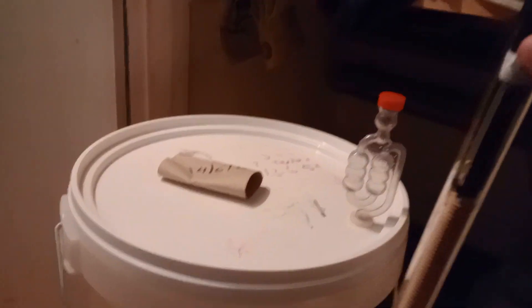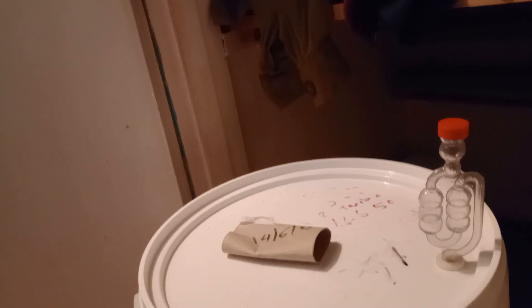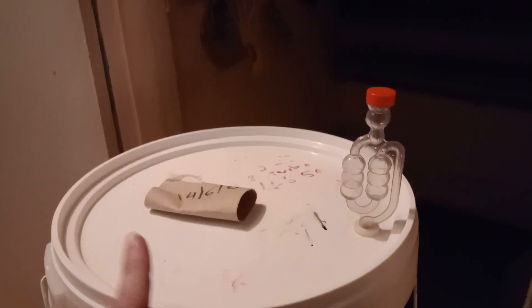So yeah, an immersion heater — just needs to make the hole a bit better. Fortunately I've got two of these buckets so what I might do is get the spare lid and just make the hole wider on the spare lid rather than leaving this one open.